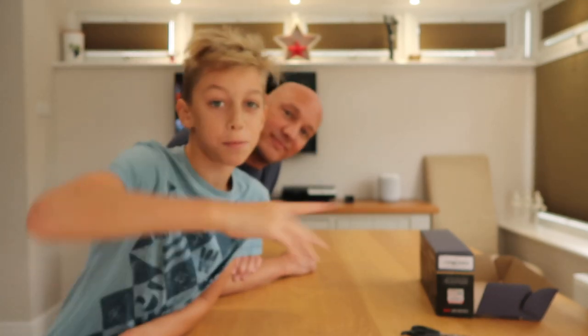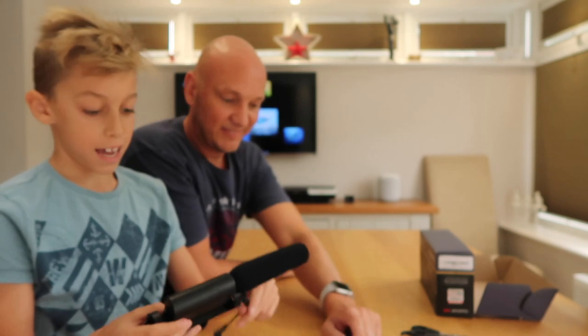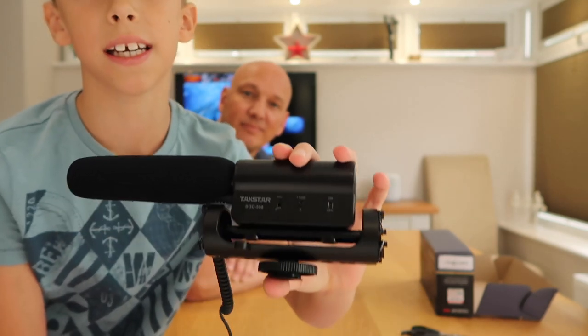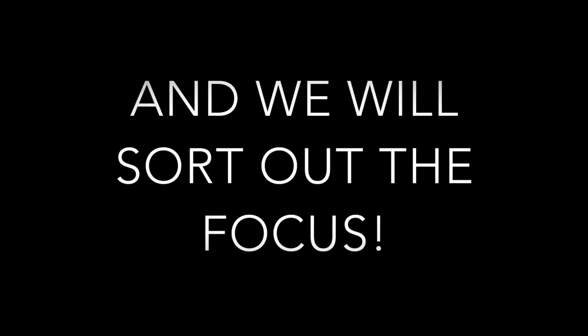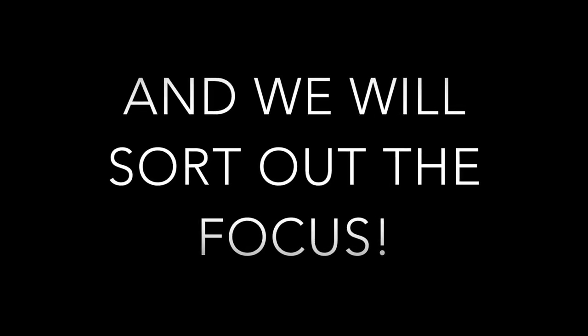Anyway guys, we've had a great time — I hope you have too. Hopefully this will guide you to buy yourself a Takstar SGC598, which is an amazing shotgun mic. We will listen to the recorded files and hopefully put it in the video. See you later guys, bye! Thanks for watching everybody — if you liked what you saw, consider subscribing and we'll see you again soon.